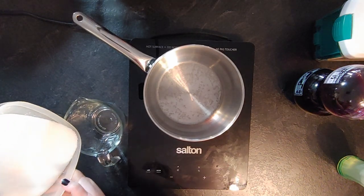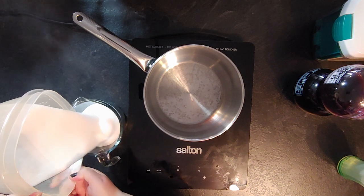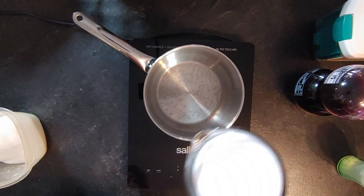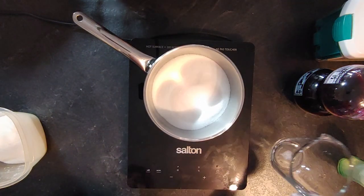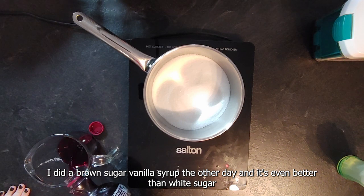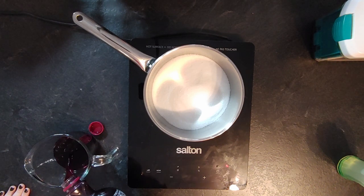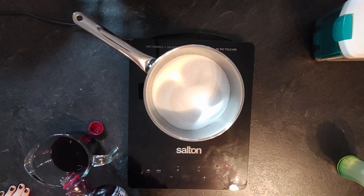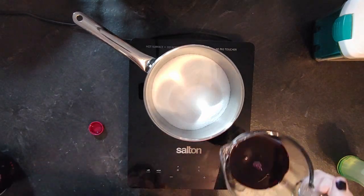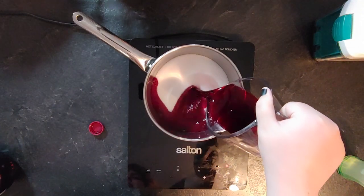This recipe is very simple. What you need is a 2-to-1 ratio: two being the sugar and one being the liquid. You can also use brown sugar. Here you see me measuring two cups of sugar for one cup of pomegranate juice, and I put that into a pot at medium-low temperature and mix until the sugar is fully dissolved.